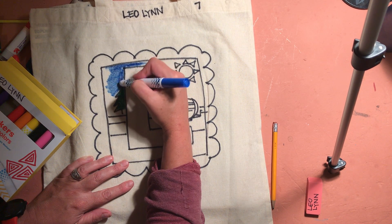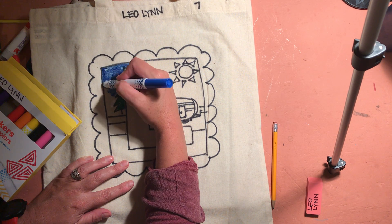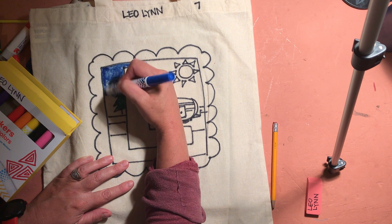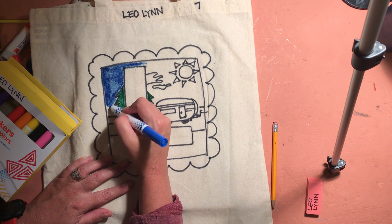This might take you a couple of class periods — maybe not both whole class periods — but you might get started the day you do your design and then we'll finish up adding color the next art period.